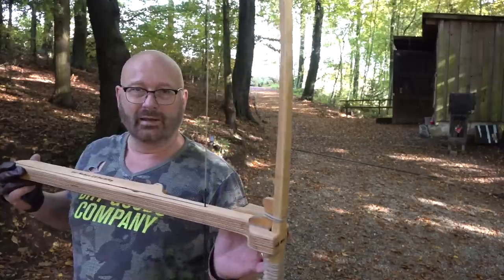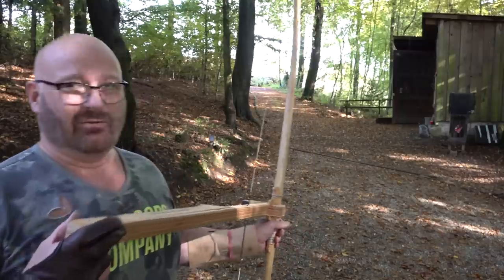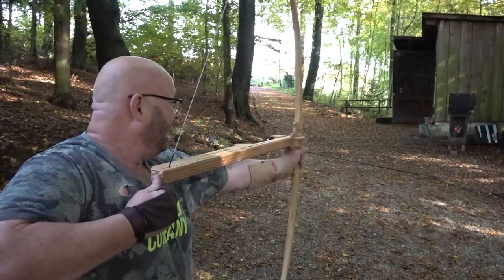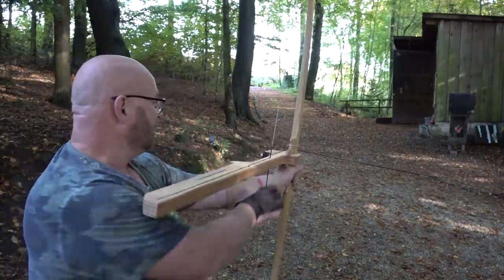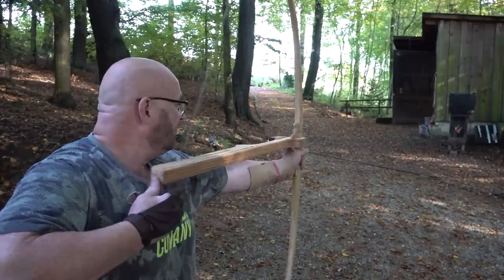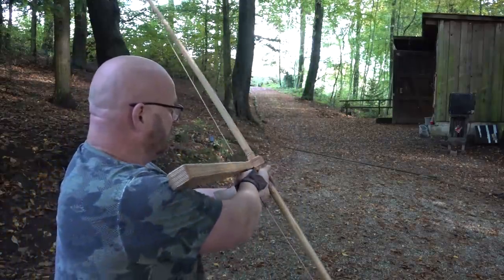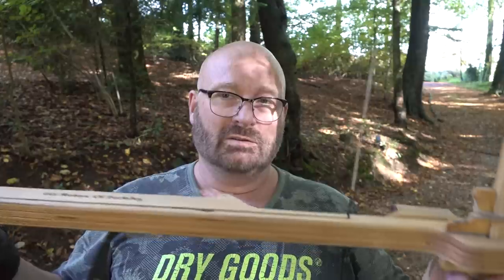Let's mount it on. Now I have Merlin's magic eye installed. Of course I still need to shoot it in, but I think it should be about right. Now we're talking. That was six shots — super, super easy, folks.